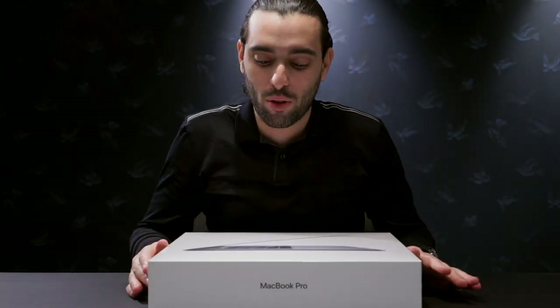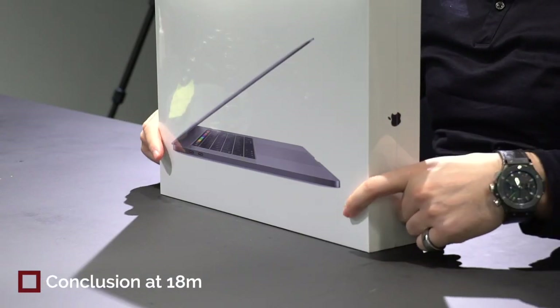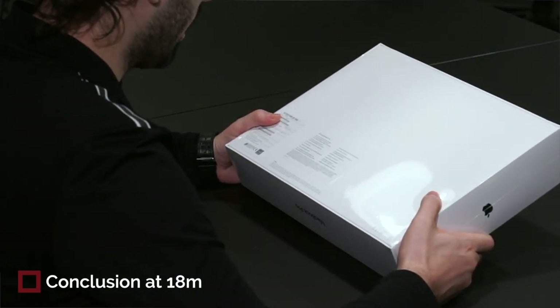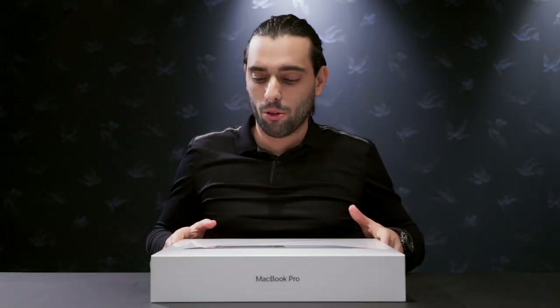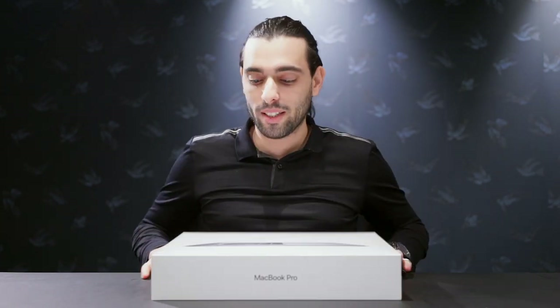The MacBook Pro maxed out specs is finally here — I just bought it, it just got shipped out. It's the 15-inch MacBook Pro Space Gray, the i9, 32 gigabytes, Radeon Pro Vega 20 — that's the new graphics card they just released this December — 32 gigabytes and four Thunderbolts. That's the one thing I'm worrying about.